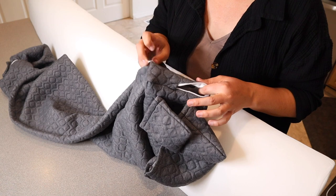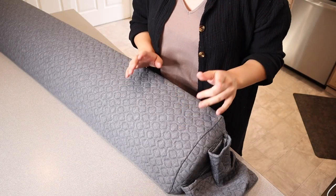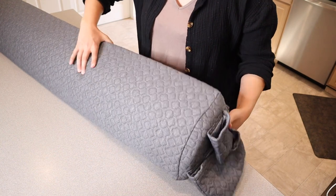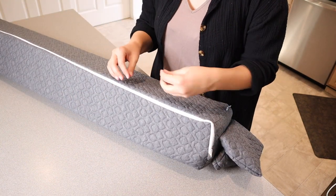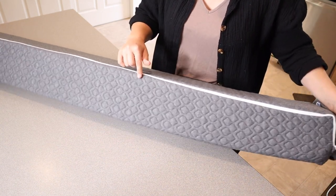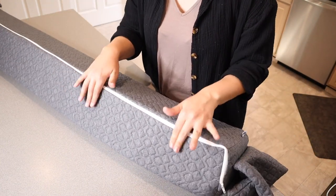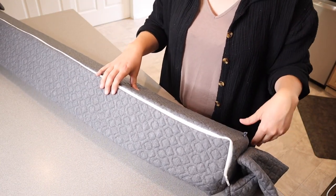I'm going to fit this pillow cover on so you can see what it looks like. It was really easy to put on because this one actually has a U-shaped zipper that goes all the way down and across the other end, so it was really easy to just place the pillow inside and zip it right up.